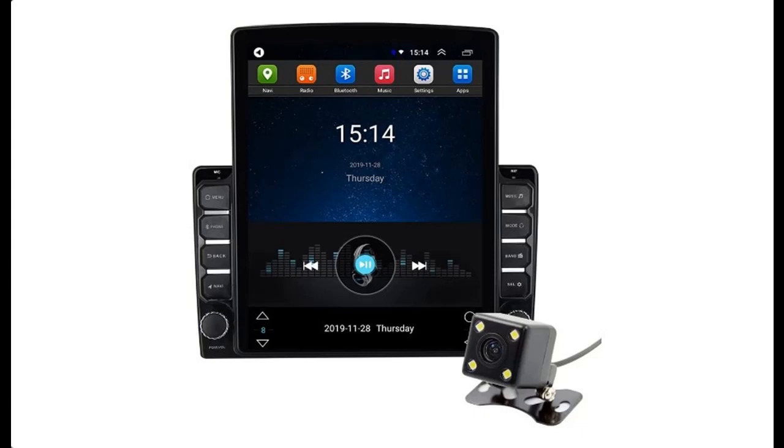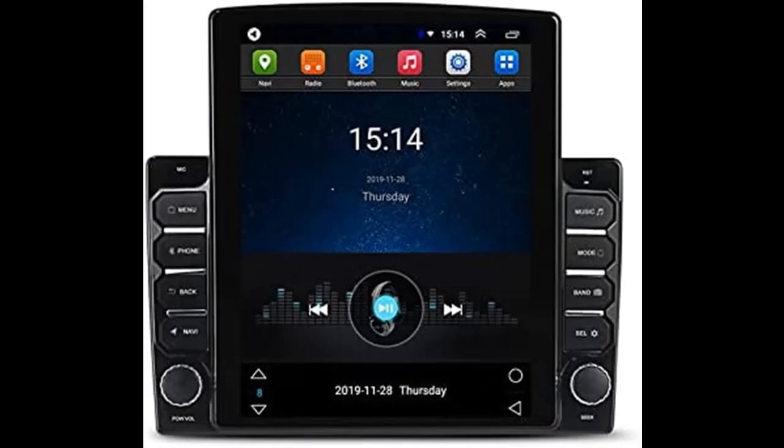We will introduce the features and brief details of the Android 10 Double DIN Car Stereo Radio, including what features are included, to help you make a decision before you buy.